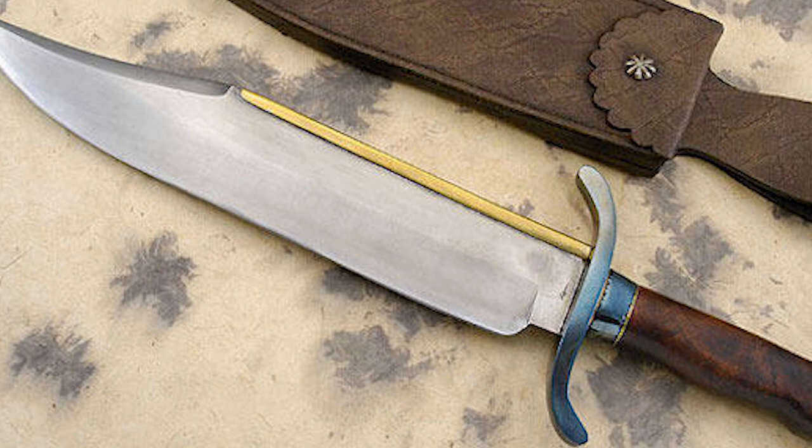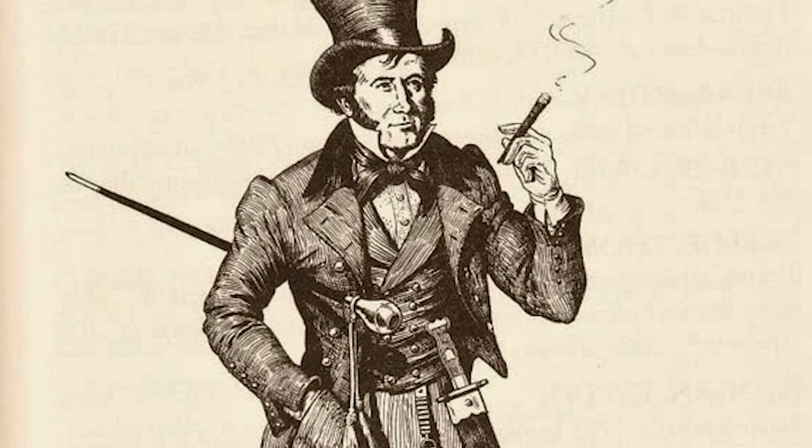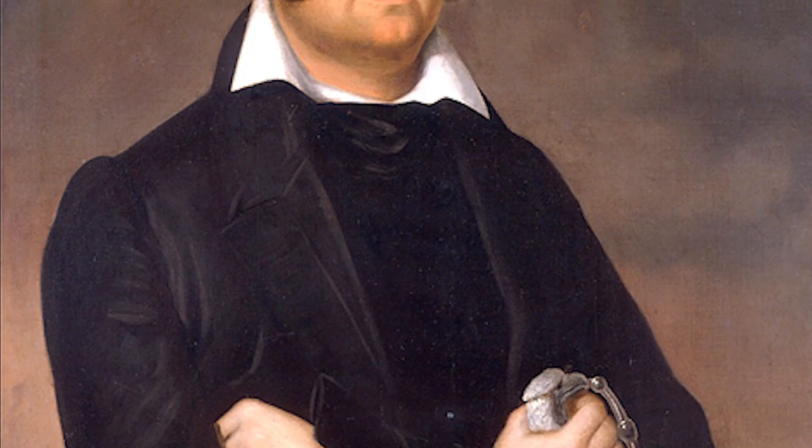Have you ever wondered about the history that lies behind the world famous Bowie knife? Well, it all began with Rezin Bowie, the older brother of the legendary James Bowie of Alamo fame. He designed the first version of the blade that came to be associated with his more famous brother.